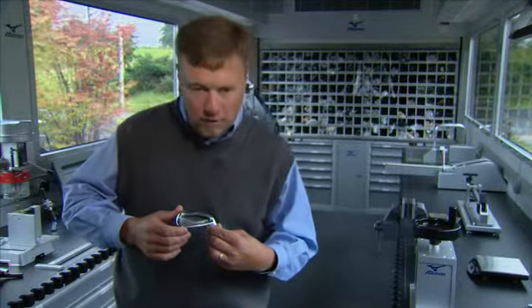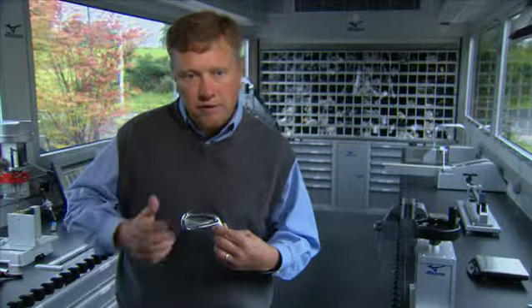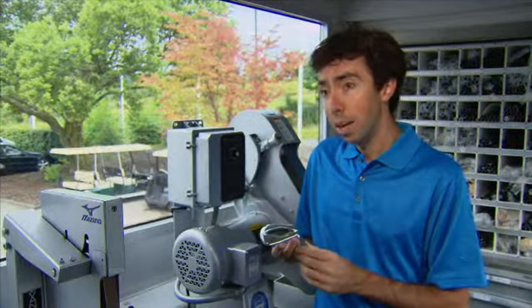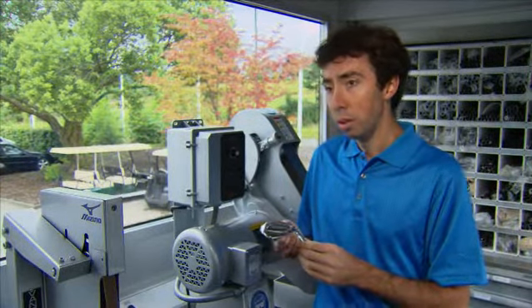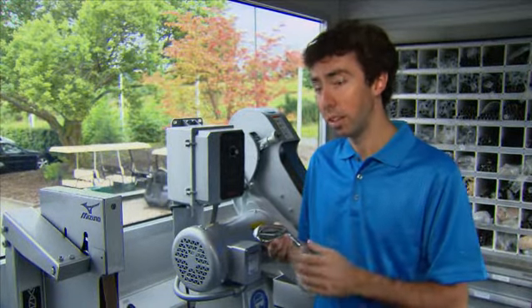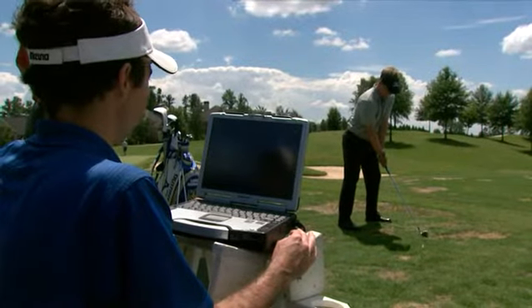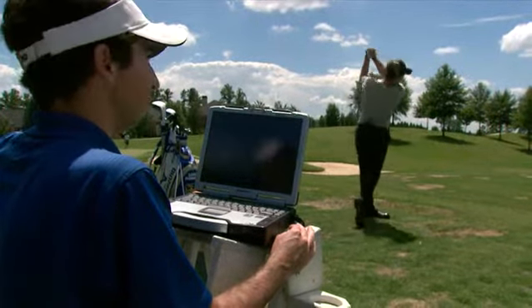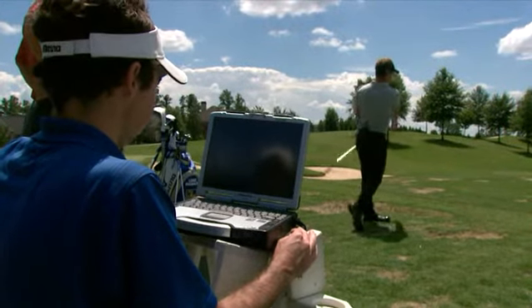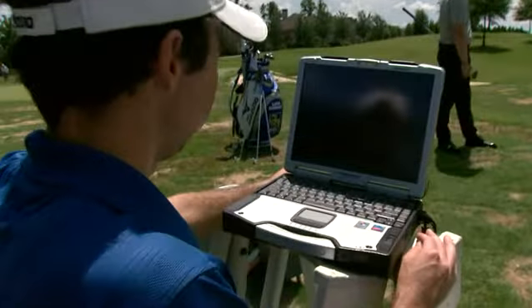Through our harmonic impact technology, we found that it gives us the exact frequencies we need in order to have a more solid and soft feel. We were able to precisely locate areas from which we could take mass that would help increase forgiveness, but at the same time not hurt the feel of the golf club. When people hit it, they can't believe how good it feels — it just feels so incredibly solid at impact. This MP53, I would say, is the most forgiving ever golf club in the MP category.